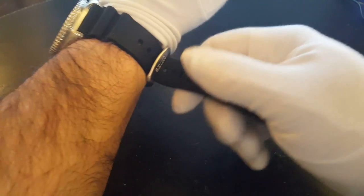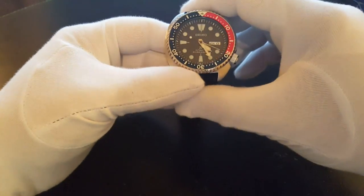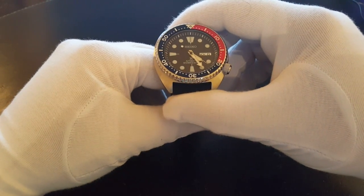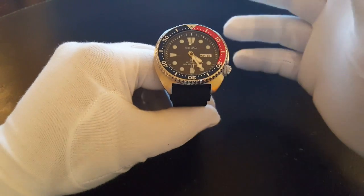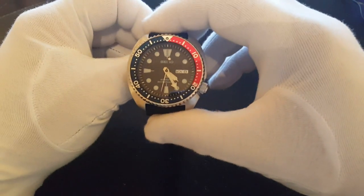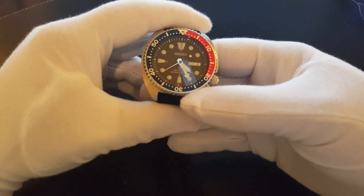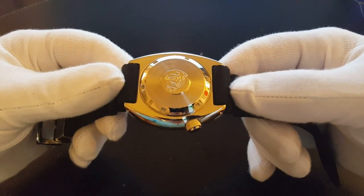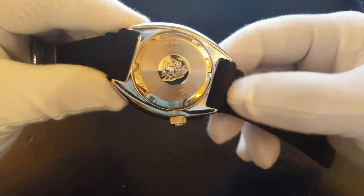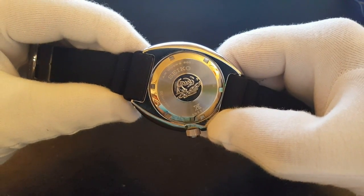I'm very impressed with it. I picked this up from a good friend of mine who has lent it to me. I was just a bit surprised at how much it differed from the original, but on the other hand it does look like it. One can say I'm pleasantly surprised. It's definitely worthy of being the torch bearer for the old one and a member of the Prospex series. You can see the Prospex mark there and the tsunami in the middle — that's something all true Seiko dive watches have.